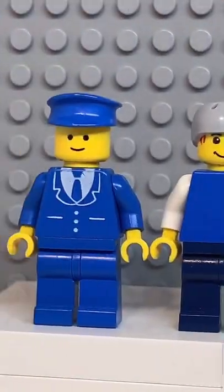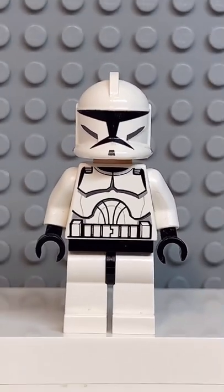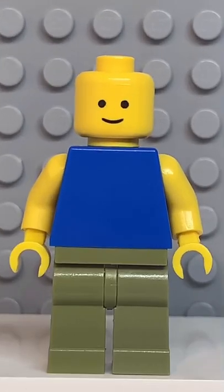And now that we have all the pieces, let's make this minifig. And before I do the big reveal, make sure to comment who you'd like me to do next. And here we have my Lego Roblox noob.